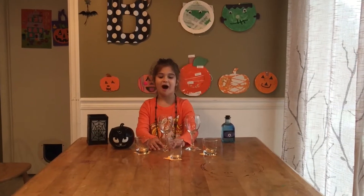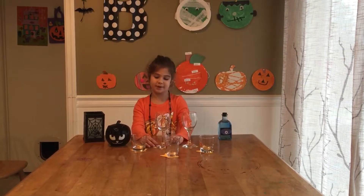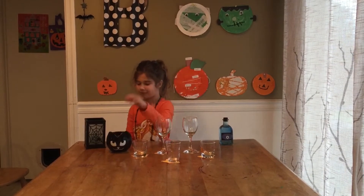Welcome to Baby TV. Today I'm doing a potion because I'm pretending to be a witch. We are going to melt candy pumpkins.